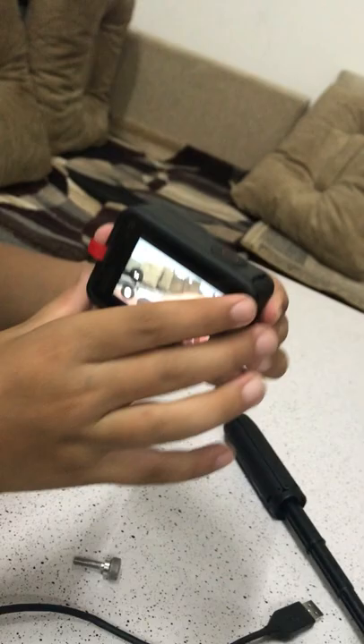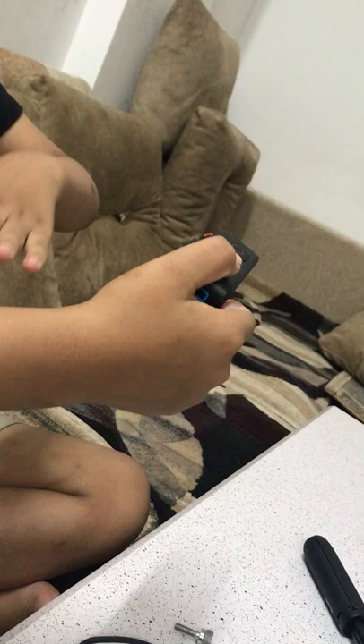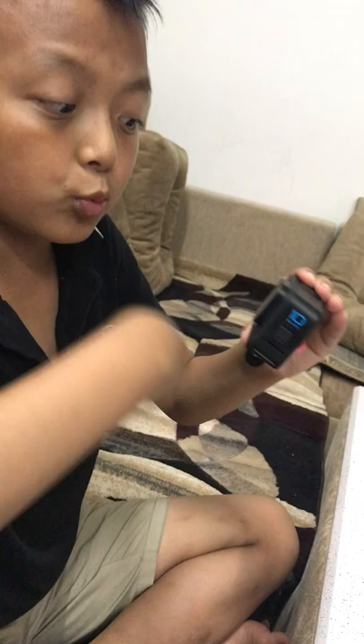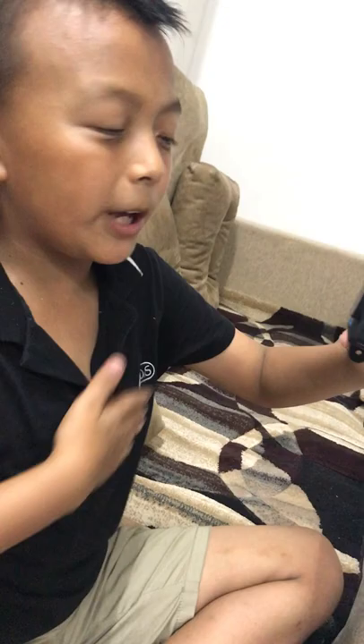If you have your GoPro at home, you can have fun recording videos. It is waterproof — you can take it in water as much as you want — but if it's below 10 meters, you need to have the cover on. After use, wipe it properly because soft particles can get stuck to your camera. It's also perfect for snowboarding, as a head cam or chest cam, and you can attach it to different parts of your body.